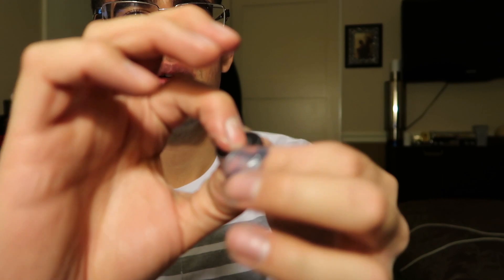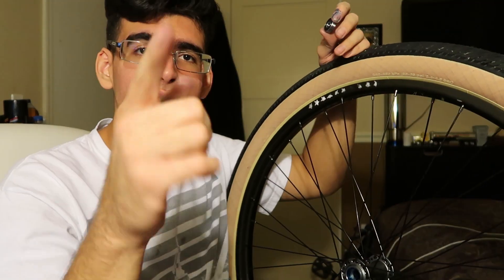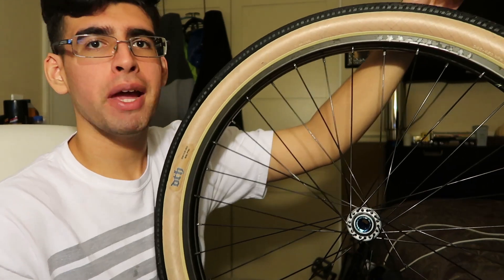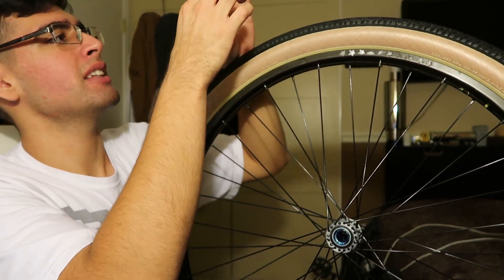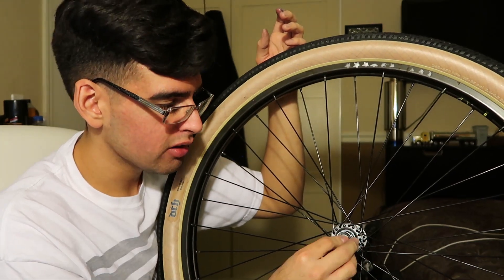Now I'm gonna put these little covers on, give it a couple spins, and then it's all good and ready to go on the wheel. We got the wheel right here. If you want, you can use a bearing press, but I don't have one, so we're gonna do this the old-fashioned way — get some grease and put it all around the bearing so it'll be easier to slide in.